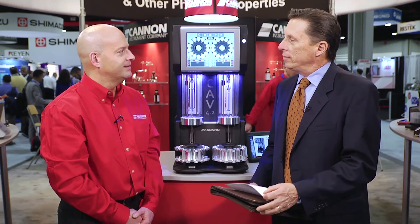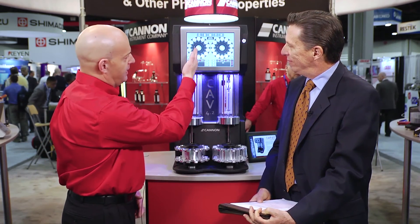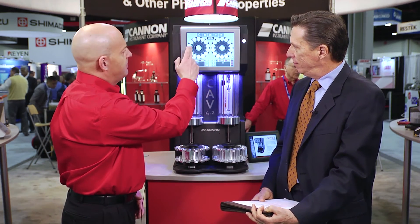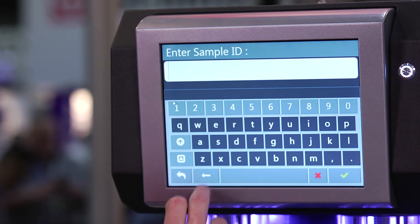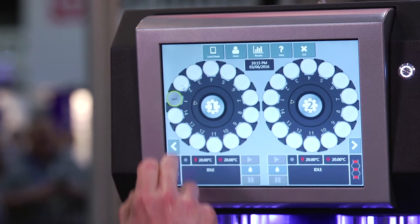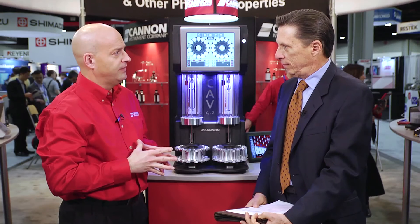How easy is it to run a sample? It's very simple. Based on the display here, we have the left sample changer and the right sample changer. To enter a sample ID, you just simply pick the position and type in the sample ID. On this particular system, we have it set to a default test method.